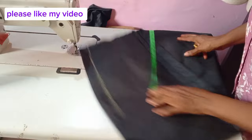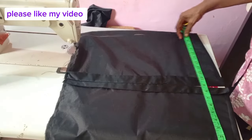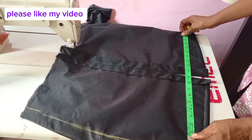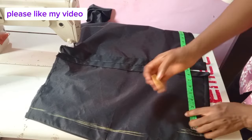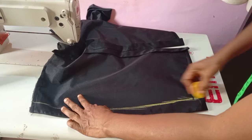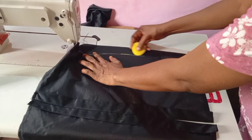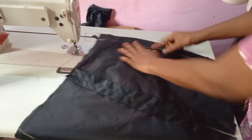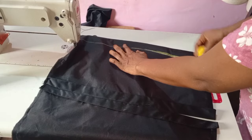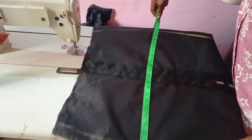For the down part, I will reduce it. Since I used 20 for my hip measurement, for the down part I'm going to use 18. It's optional — you can make it smaller. I'll mark 18 at the down part of my skirt, then create the shape. That pencil shape is why you have to reduce the down part — to achieve that pencil-like shape.